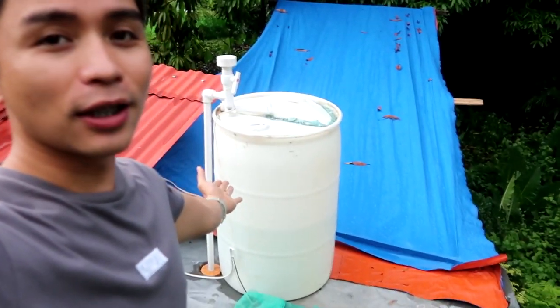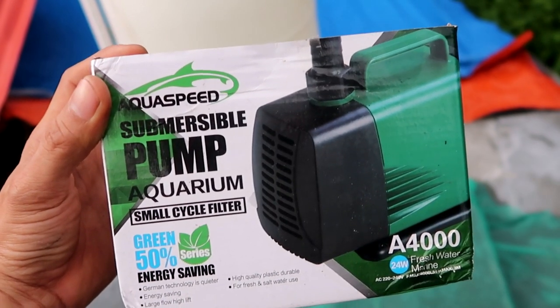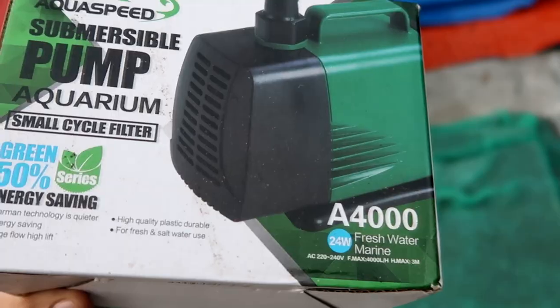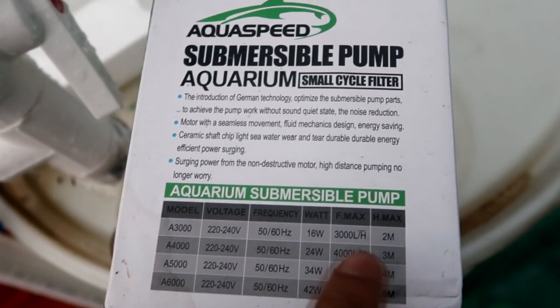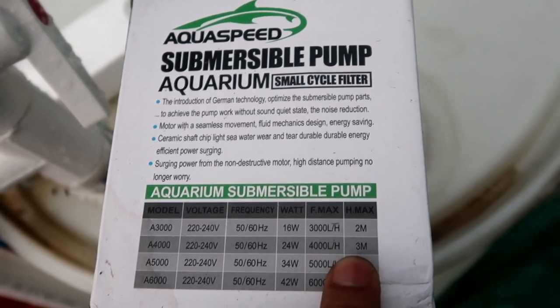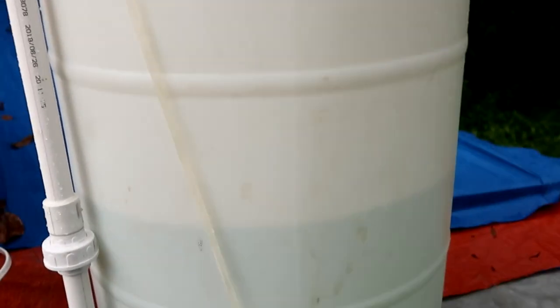Of course hindi gagana yung ating tank or reservoir kung walang pump na magpapaakyat ng water papunta dito. What we use is this Aqua Speed submersible pump — pang aquarium — 24 watts for fresh water, meron syang 3 meters height max or elevation. Yun yung ginamit namin para magpakyat ng water papunta dito sa tank. Ayan ito yung hose na ginamit namin.